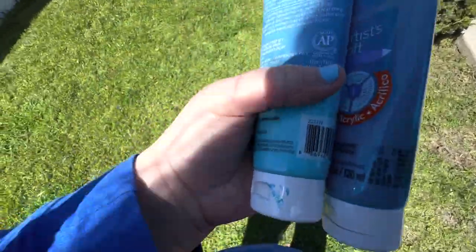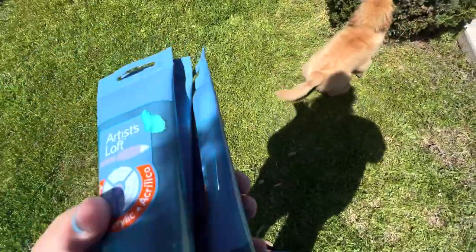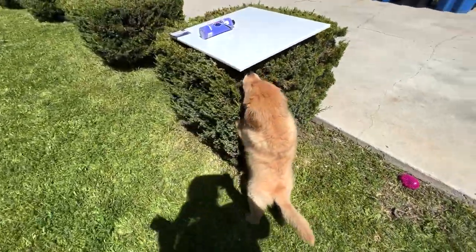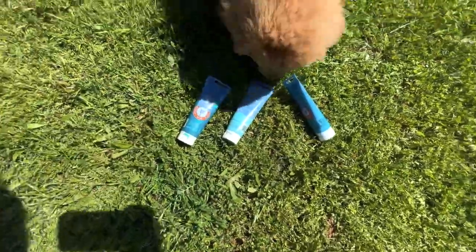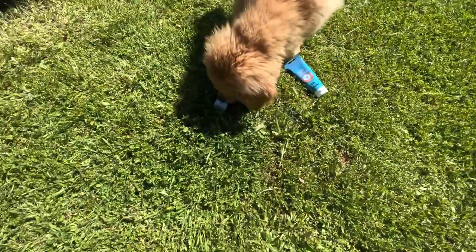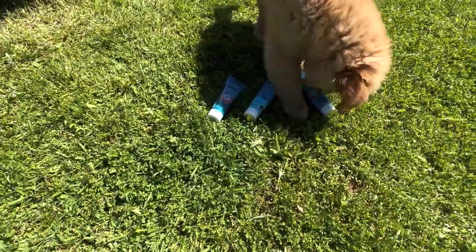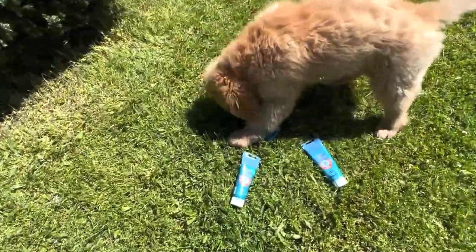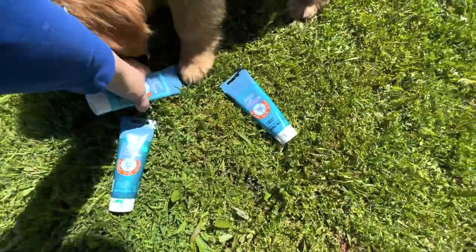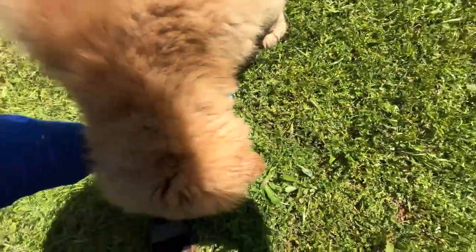Look at it — I got different colored blues, different shades of blue. Hanky, come here, I'm gonna let you pick, what do you think? Okay, that one for sure, and the middle one? Oh yeah, he's taking it! So it looks like these two, kind of similar in color, are the winners.